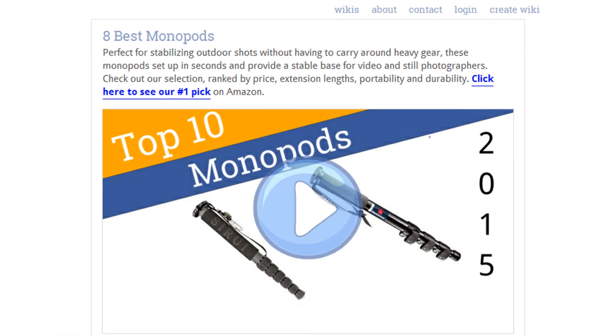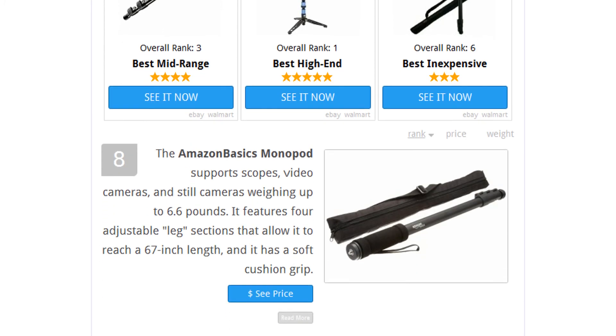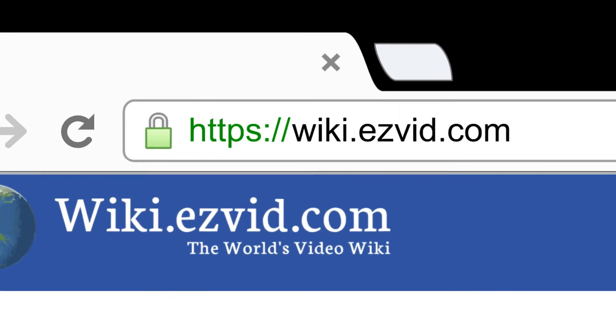To see all this stuff, go to wiki.easyvid.com and search for monopods, or click beneath this video.